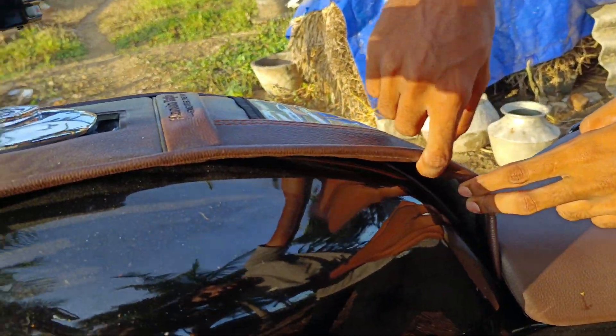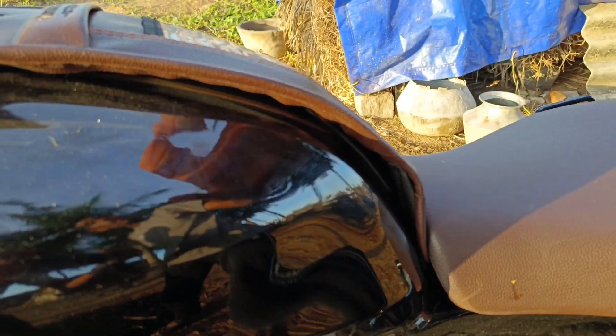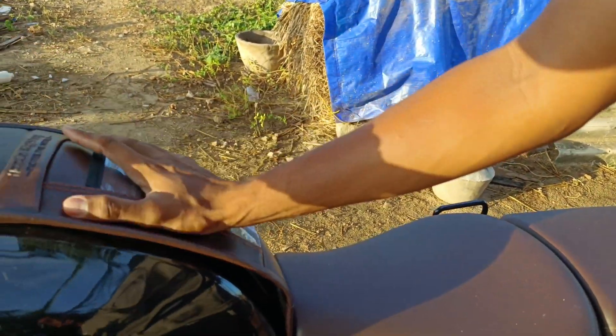You can tell the tank pad. The tank cover is on the cover. You can see this.